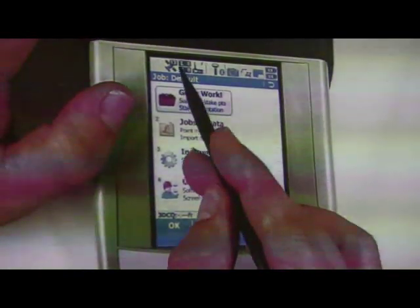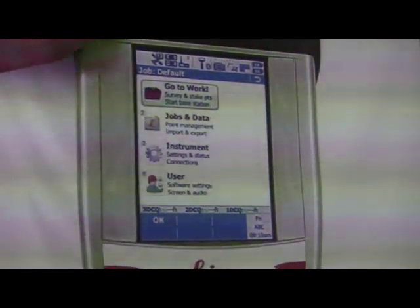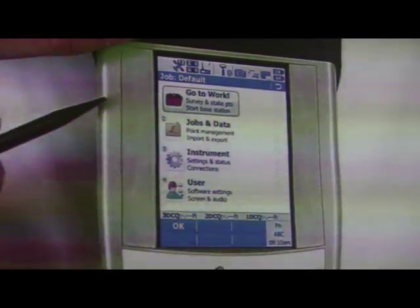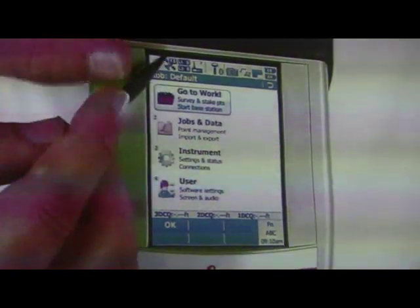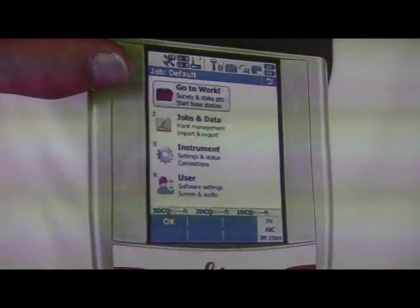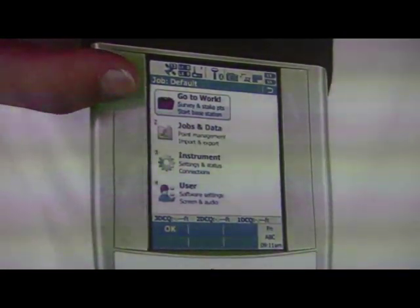You'll see a sigma symbol and a G. The sigma is the sum of all signals — L1 and L2 — and also includes GLONASS, GALILEO, and all other satellite systems available. The G stands for GPS; this instrument is only a GPS instrument and doesn't connect to GLONASS or GALILEO. If you tap on it, you'll see a change to L1 and L2, showing how many satellites you're tracking on each frequency. Your L2 number will always be lower than L1 because L2 accounts for satellites in common with your base station — they have to be in common.